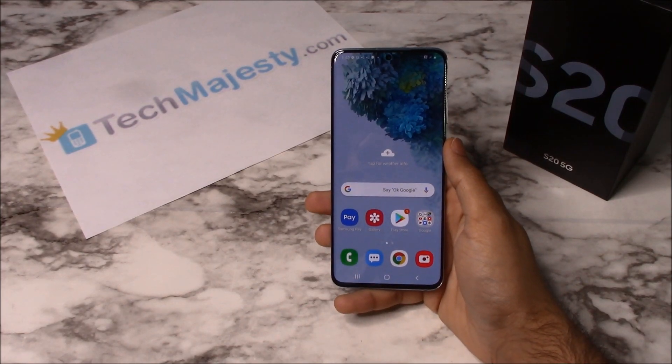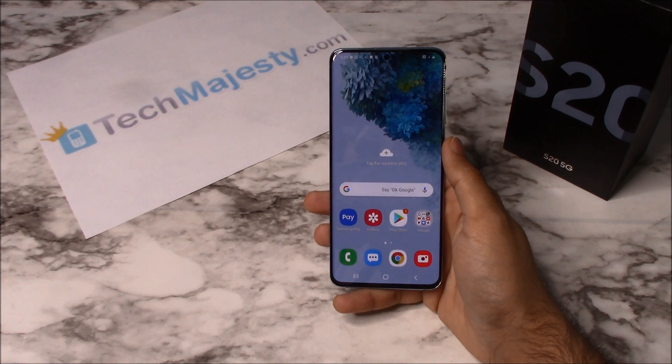Hey guys, Johnny here from TechMajesty.com. Today I'll be showing you how to unlock your Verizon Samsung Galaxy S20 step by step through this easy process.